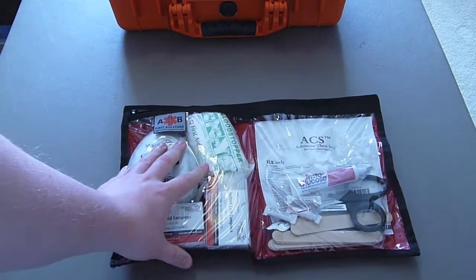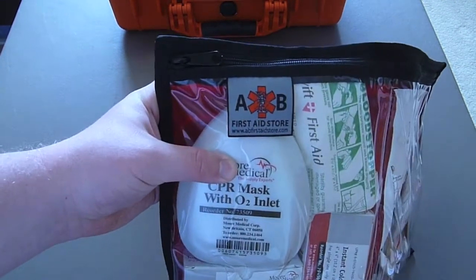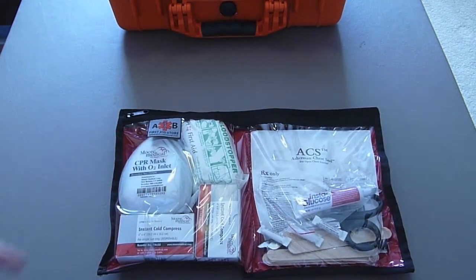Here we have a two-pocket little pouch. This pouch and the main folding-out pouch that you'll see later in this video are made by a company called AB First Aid Store, and these pouches are made specifically for the Pelican 1500 case.